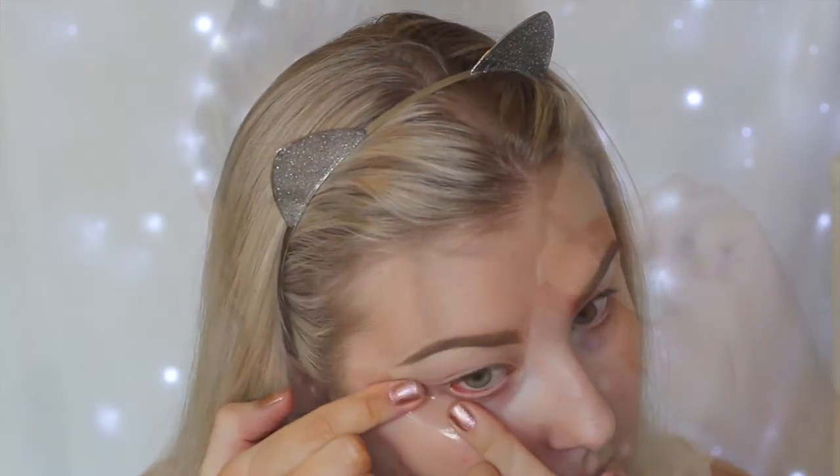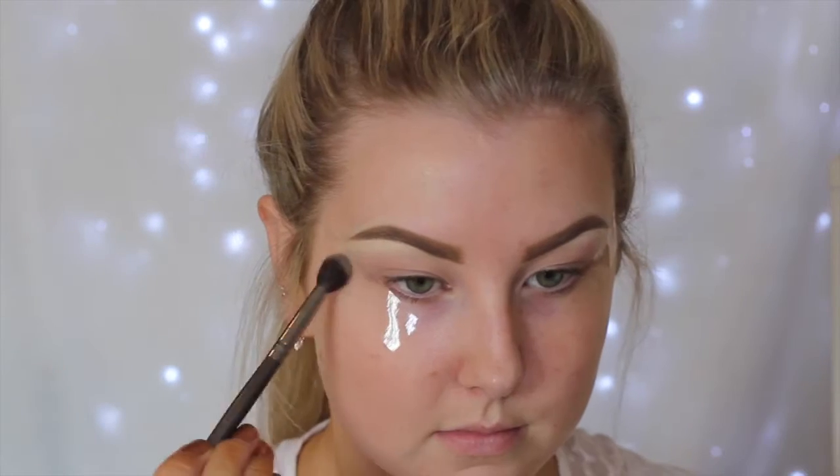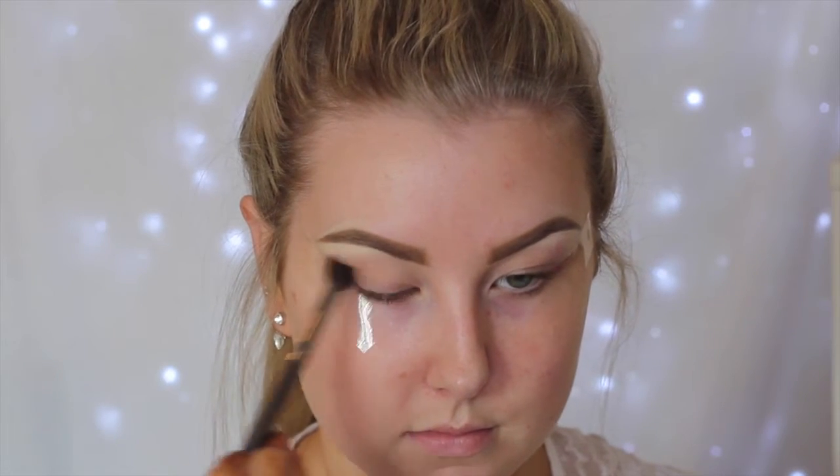I'm starting out by priming my eyelids using my MAC Painterly paint pot as usual, and then I'm going in with some sticky tape, applying it to the corner of my eyes so I get a nice sharp edge.